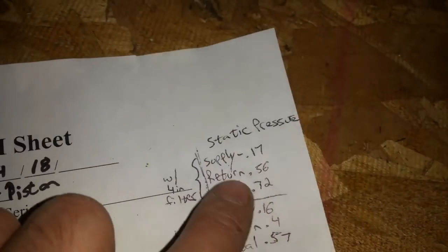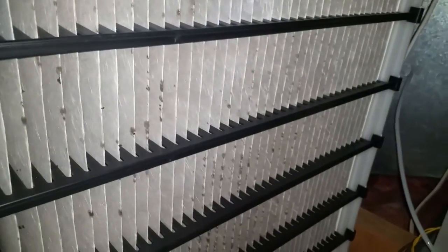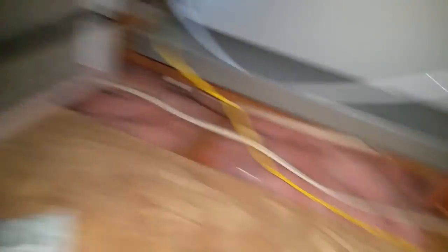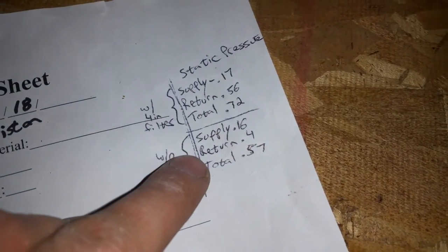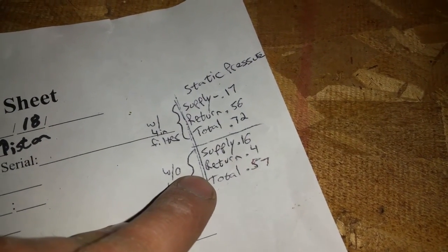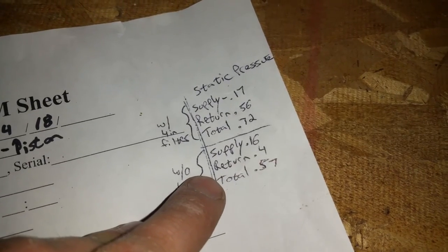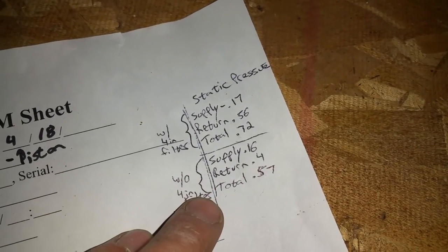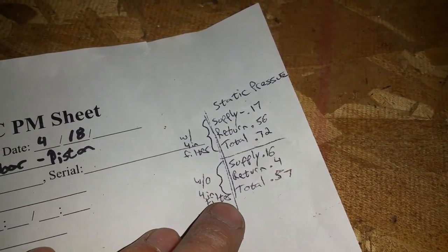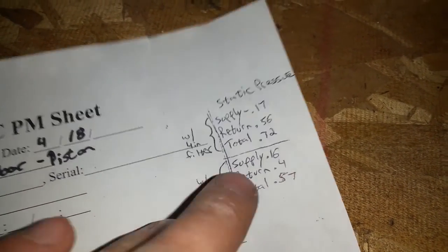Now, that's a little high for the return, so I went ahead and pulled out this filter, which shows mold — and this was the whole reason I started getting into static pressures. With the filter removed, my supply dropped by 0.01, my return dropped down to 0.4 — that's a pretty significant drop, though it's still higher than I'd like. The return seems to be a little undersized, but we're not going to fix everything today. Total static is now 0.57.